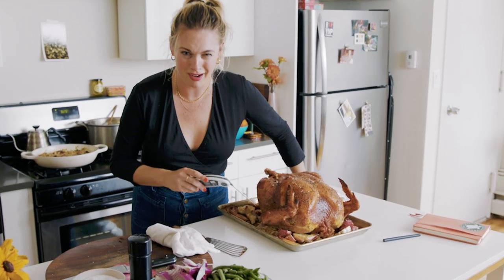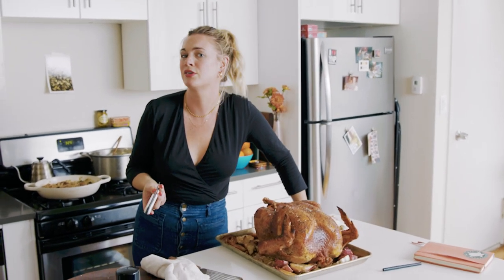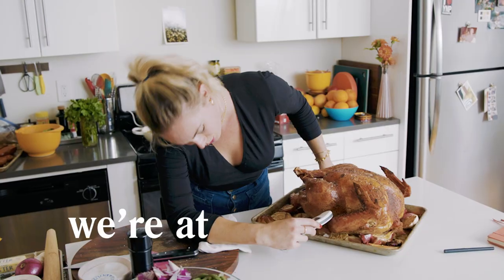Sometimes what happens with these turkeys is the leg meat might be delicious and tender, but the thigh meat down there is almost bloody. You're like, how is this possible — this turkey's been in for four hours? This will give you a better sense. We should be getting around 160°F. We're at 155, baby.